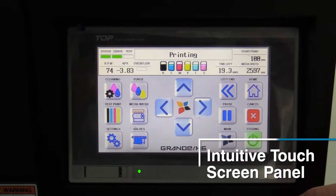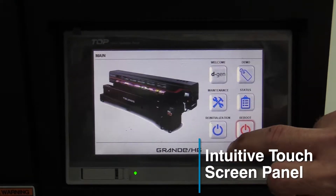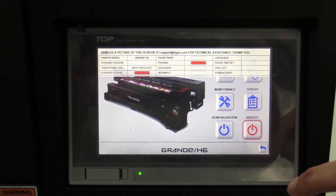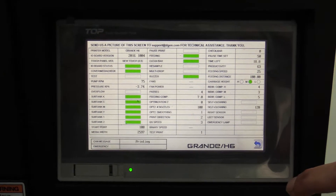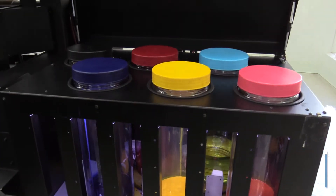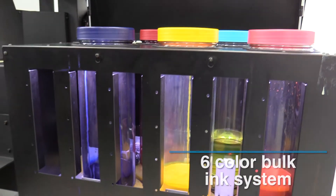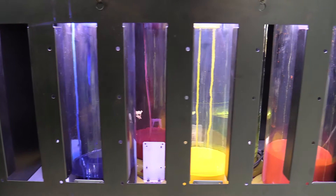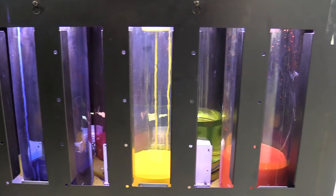The printer has an easy-to-use touch screen panel that allows you to control every aspect of the printer, including performing maintenance, viewing status reports, through just a few taps on the intuitive color display. The printer comes equipped with a bulk ink feeding system. This easy-to-use 5 kg per color capacity system is an open ink system, which will allow you to refill ink while you continue to print without having to pause the machine.